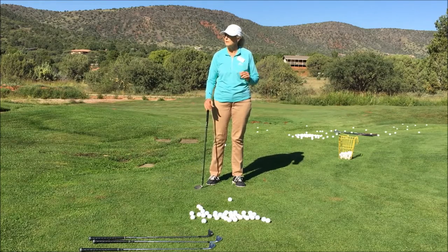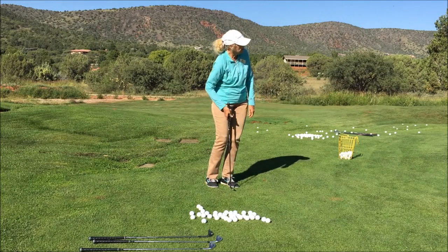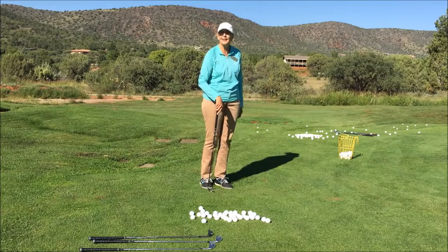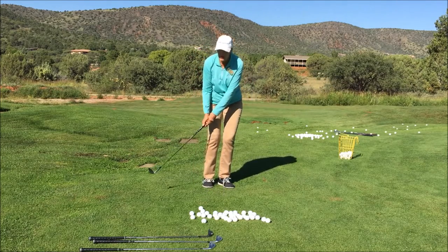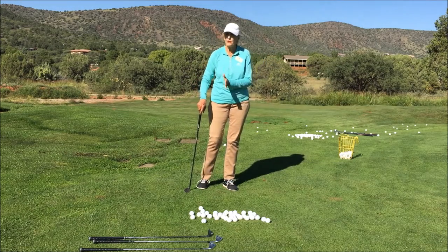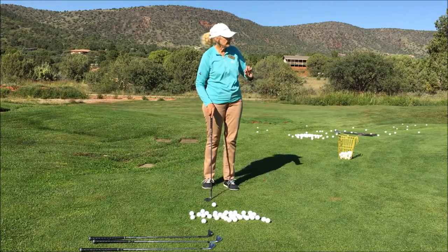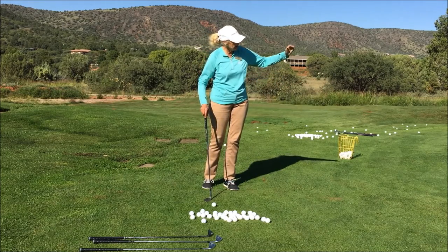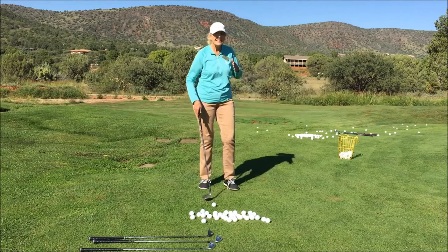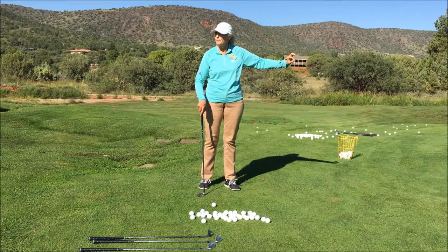Some of you have taken my chipping class before, so a lot of this is review, but you might glean some other good stuff out of it today. As you can see, my stroke is very small. Chipping is considered — in my opinion — as being about within five yards from the fringe of the green. That's why we want to keep a very small stroke.